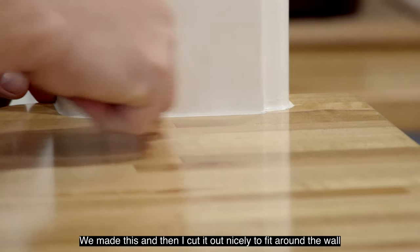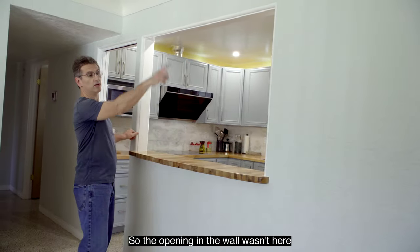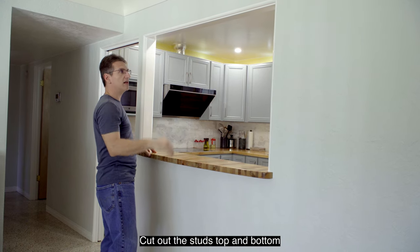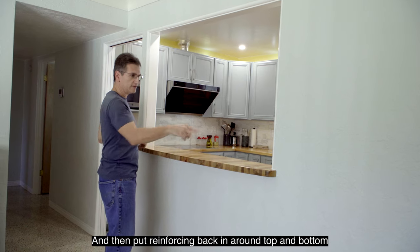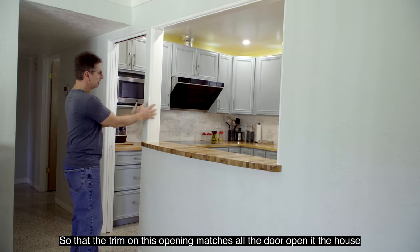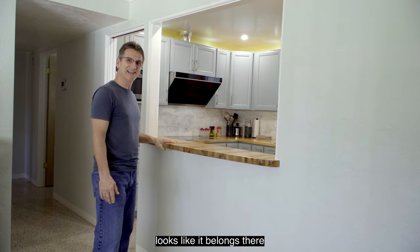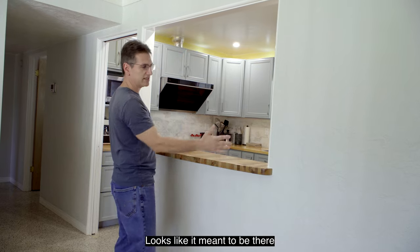I cut it out nicely to fit around the wall. This opening in the wall wasn't here — I made this opening, cut through the wallboard, cut out the studs top and bottom, and then put reinforcing back in around top and bottom. Then I put some finished trim in so that the trim on this opening matches all the door openings in the house — it looks exactly the same, like it belongs there. Looks very original. Looks like it was meant to be there.